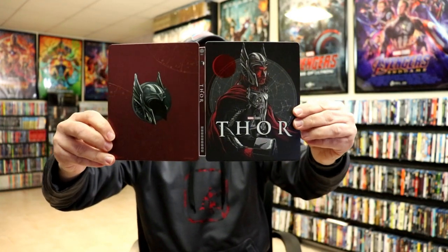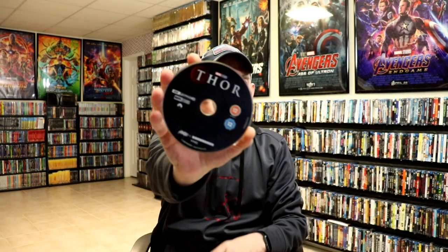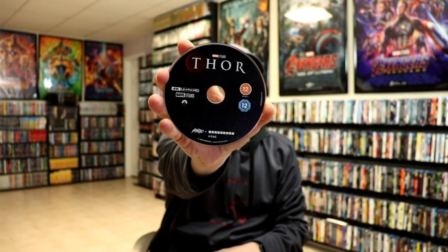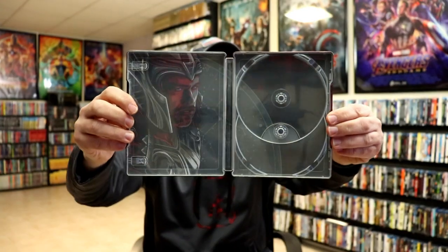Opening it up, we have our front and our back together — really nice looking images and colors. And then we have our 4K disc and our Blu-ray disc, and we do have some inside artwork that goes very well with the front.